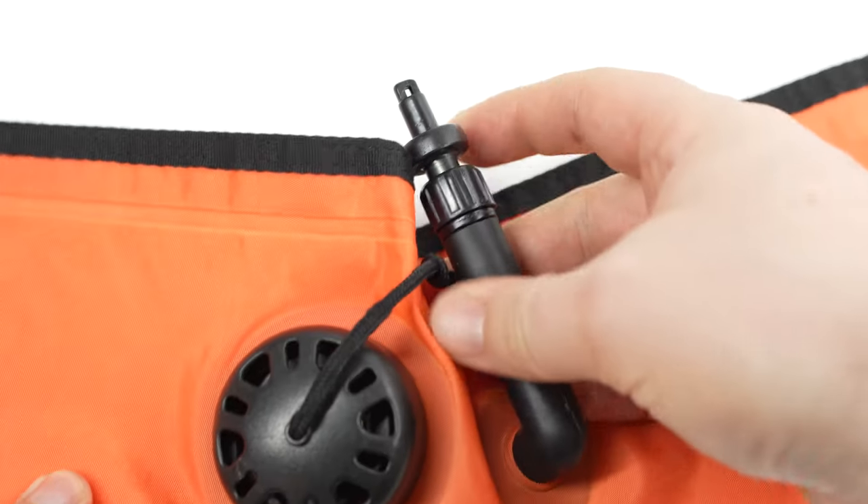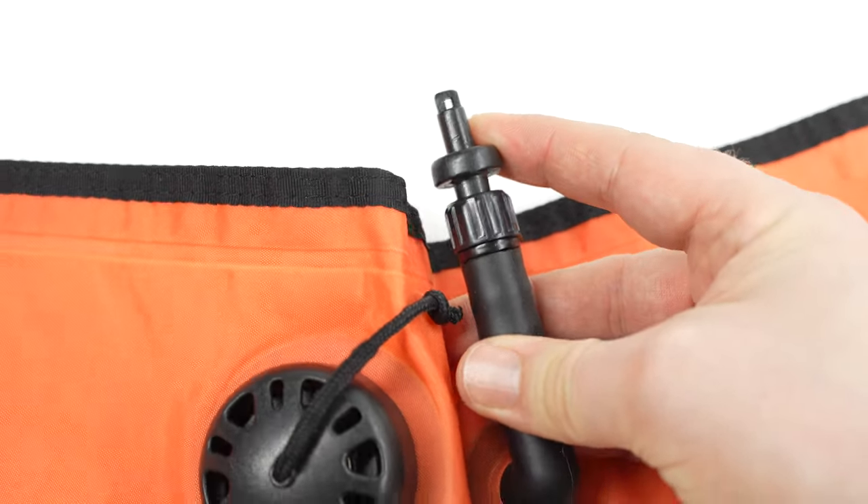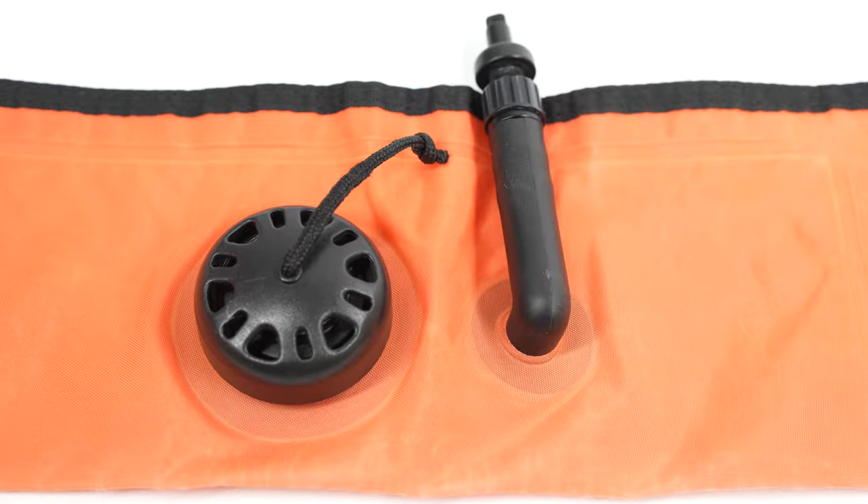The main subject of the video today is the valves on your DSMB. You typically have two valves on a delayed surface marker buoy: an inflation valve and an exhaust valve, so that you can add gas to it at depth and any expanding gas can be vented during the buoy's ascent so that it doesn't explode.